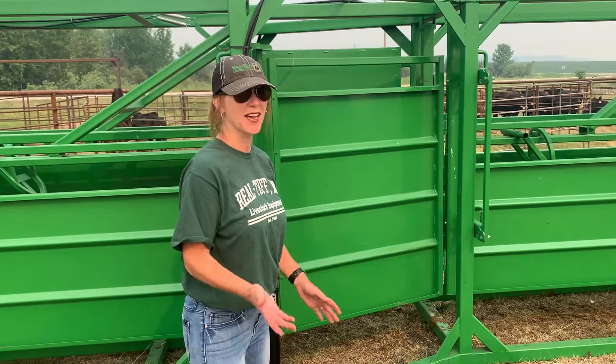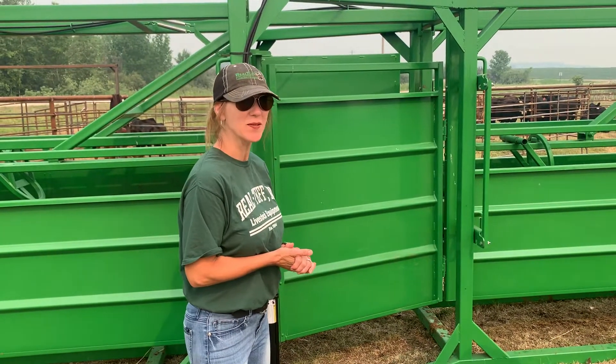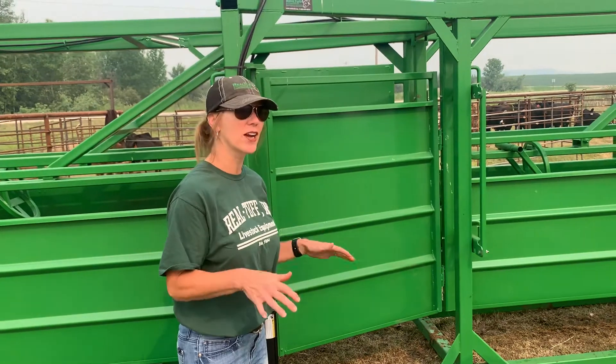Good morning. I'm Tonya, Dave's daughter. I want to tell you a few things that make our alley quiet.